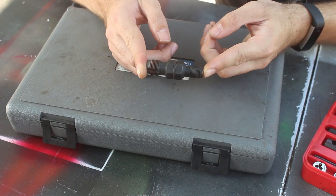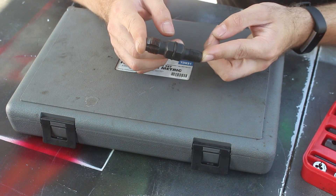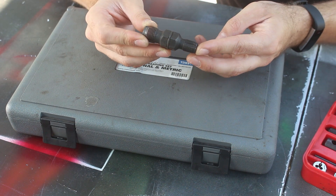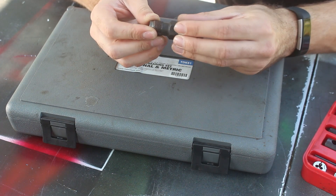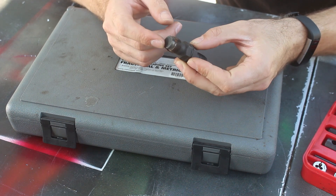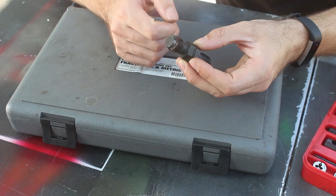This is more of a special purpose thread chaser, designed for spark plugs and oxygen sensor holes. This is made by Lyle. It's double-ended so you don't have to buy two — you simply put a deep socket over one of the ends. It can be a good idea, especially on older exhaust systems, to chase the threads where the sensor goes in before you put in a new one.